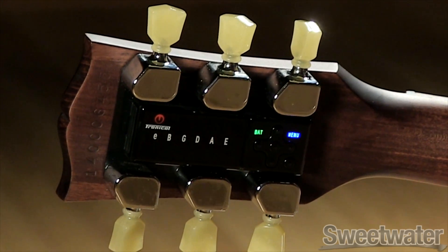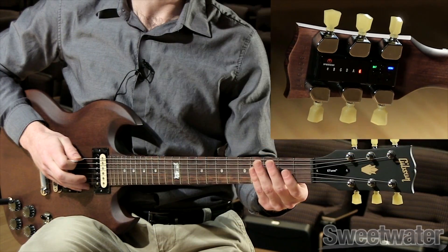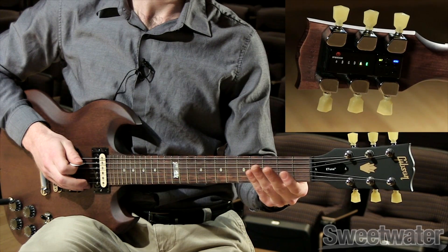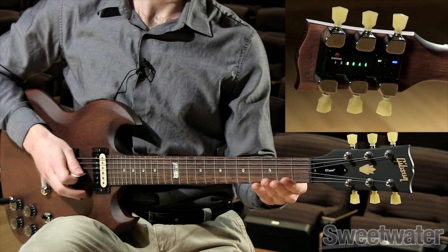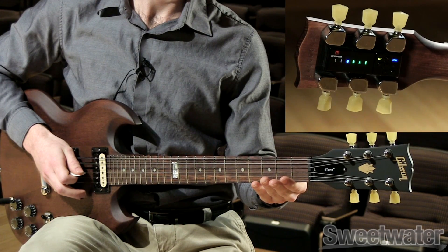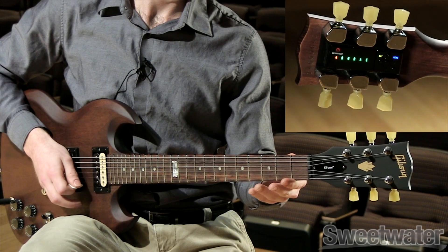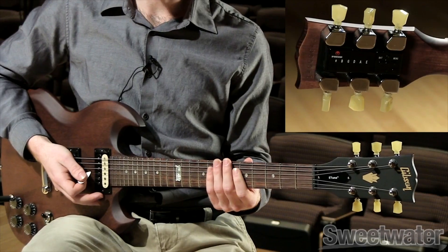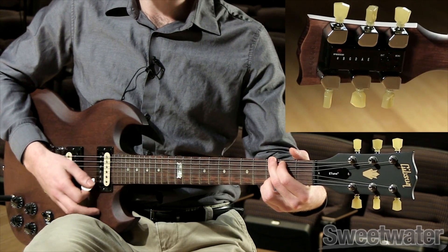Pick one string at a time as indicated by the MiniTune until the LED turns green. When tuning is complete, the MiniTune will turn itself off and your guitar should be in tune and ready to go.